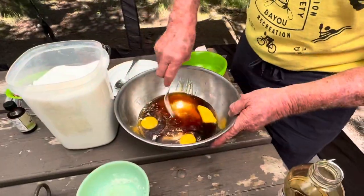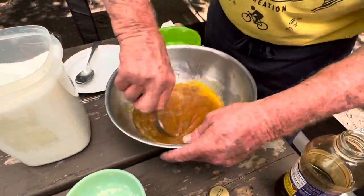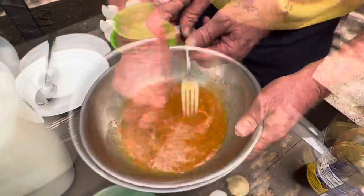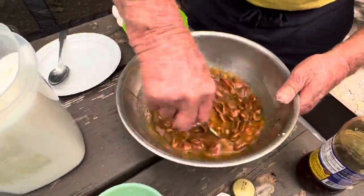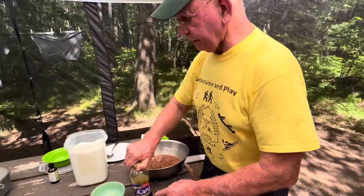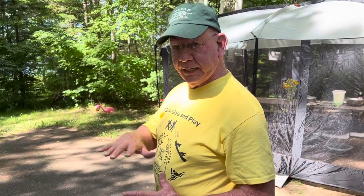We're going to mix this together. The pecans aren't in there yet. We're going to get this mixed up. Now there's our pecan. We have already put our pie shell. We're cooking with a 10-inch Dutch oven today. We need a 350-degree oven, so that requires five charcoal briquettes on the bottom and 15 on the top.